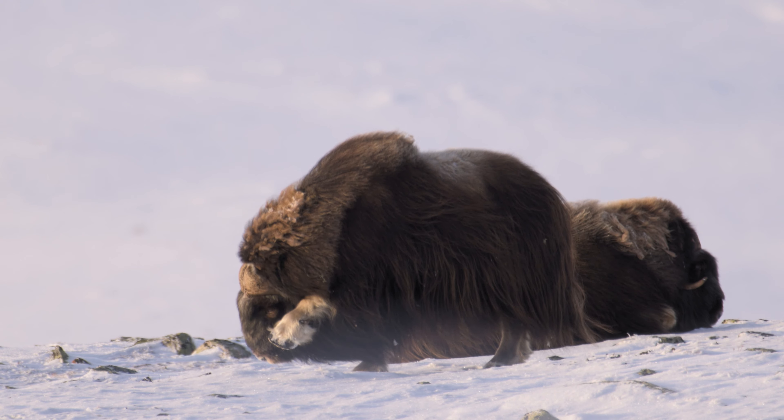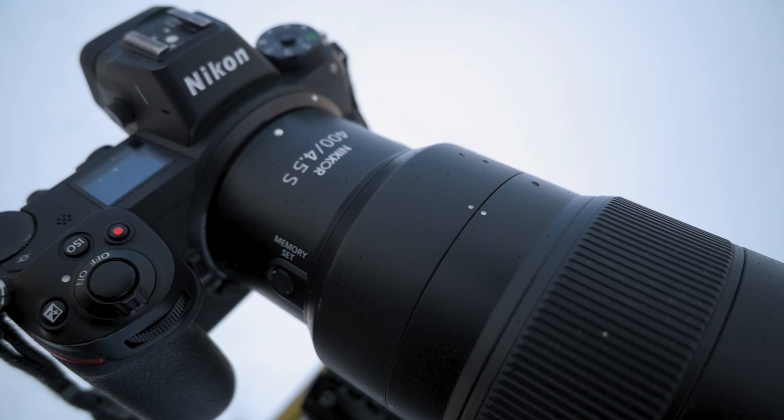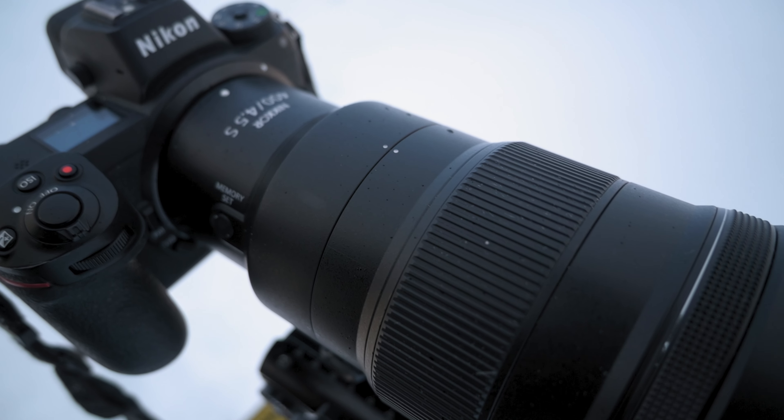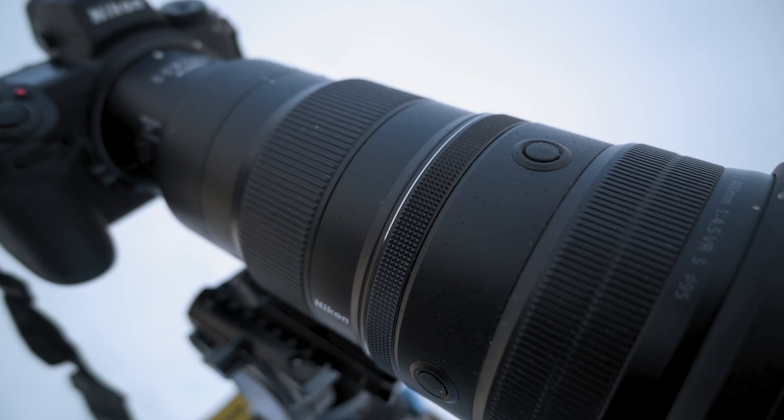It is advised to stay 200 meters away from Moskoxen because these animals, instead of running from a threat, are ready to protect themselves. Long lenses are a must, and I brought the 400mm f4.5 with an f1.4 teleconverter, altogether adding up to 840mm combined with cropping the Z9 sensor. So here is a big reason for potential loss of image quality.